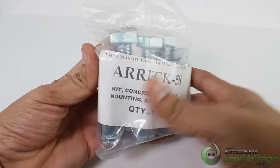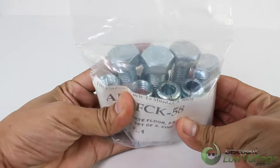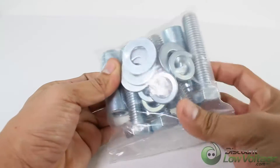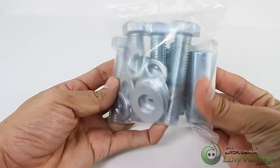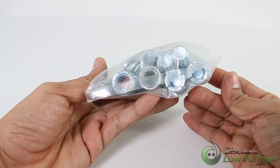Securely mount your two-post and four-post data racks to the floor with this concrete floor kit. The complete kit includes all necessary hardware to secure racks and cabinets to flat concrete surfaces. It helps protect against tipping during earthquakes and eliminates the risk of tipping due to top-heavy equipment.